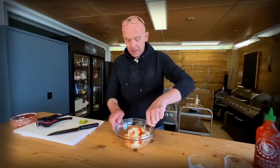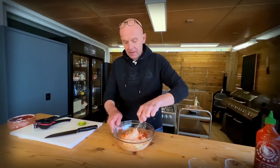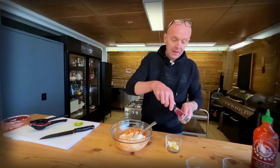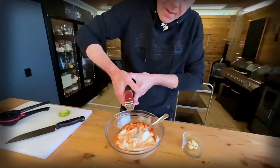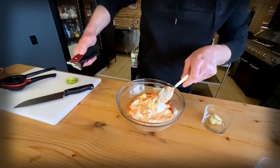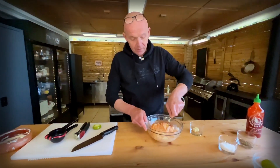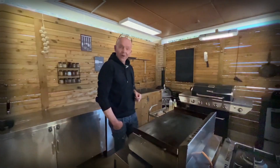Mix that a little bit. I think that will be fine. Then the final thing — I'm going to add a big clove of garlic, squeeze that in. All we have to do is mix this in. All done.